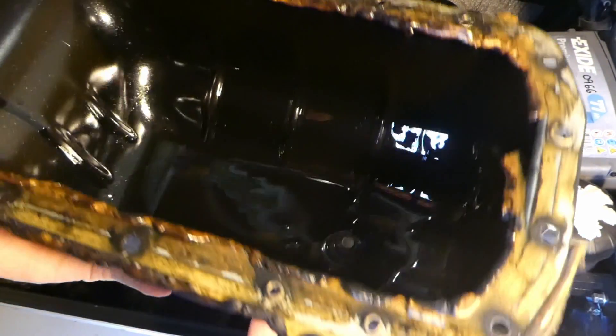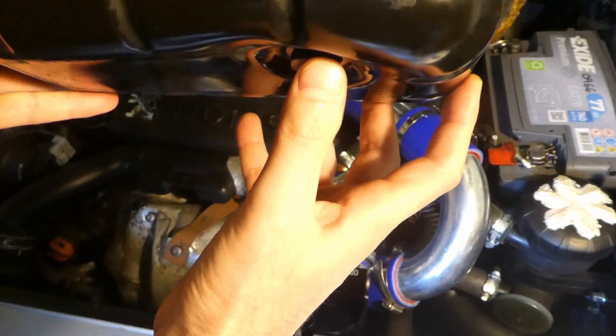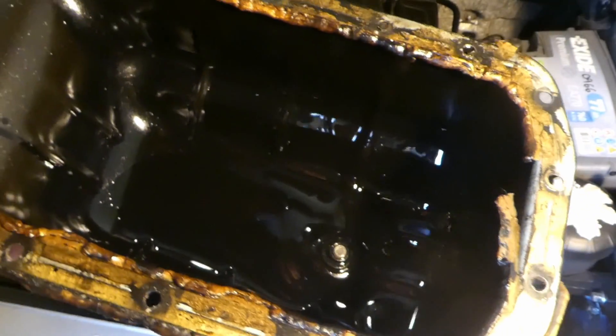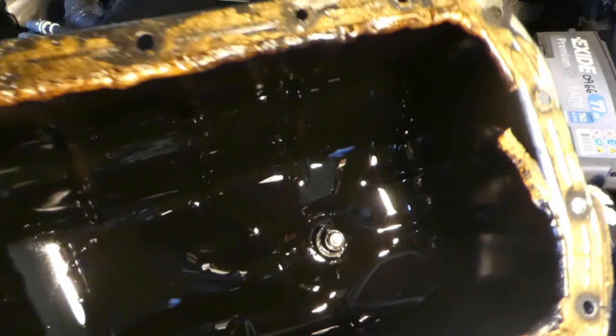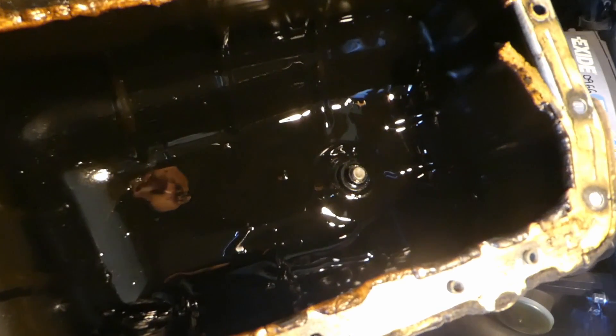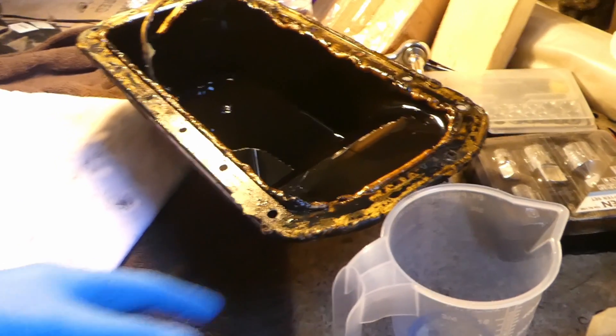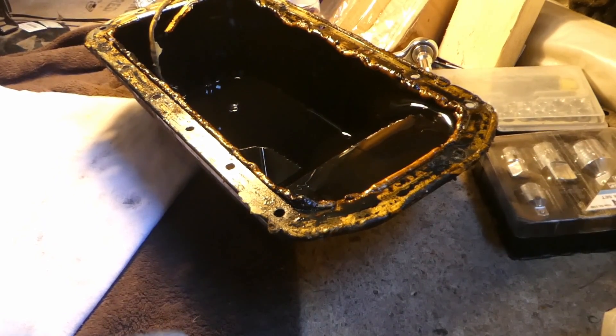First of all, I drained the oil plug down here and left it for at least several hours. I wanted to see how much oil is left in the oil sump once you drain all the oil. This is the sump outside of the car, and I already have a measuring cup. I've drained it before.